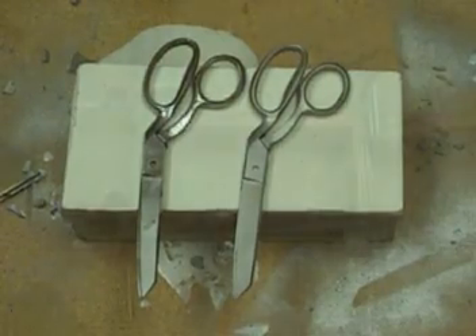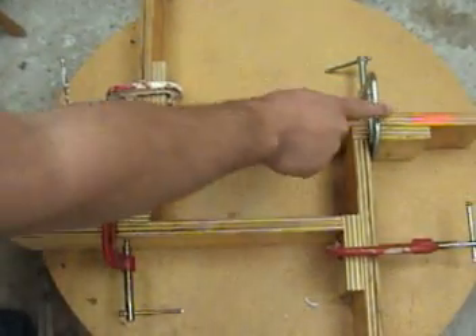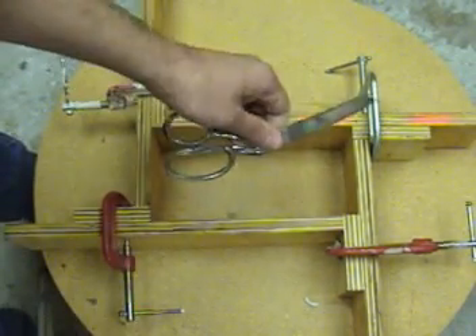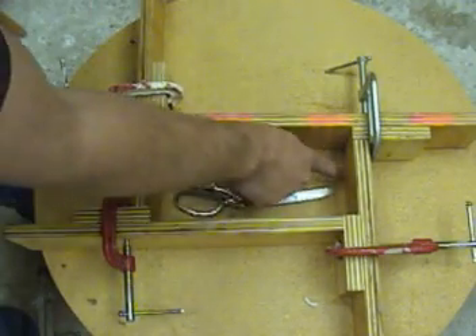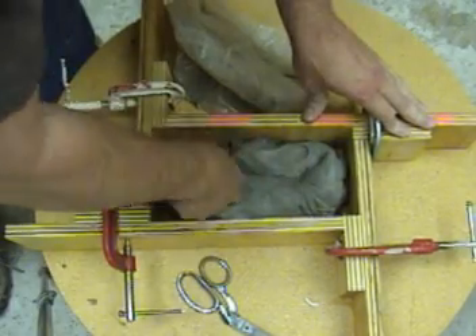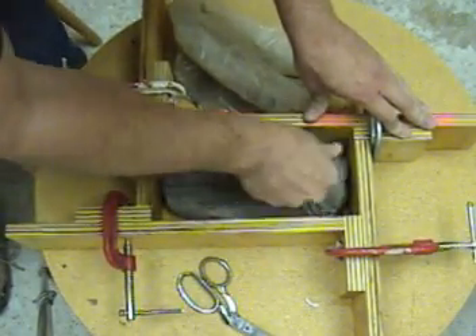The first step is to make a mold frame. You can either cut one out of plywood or buy one from us — we sell these basic mold frames at our store. We're going to block that off and hold it in place with C-clamps to give ourselves about an inch or so perimeter around the scissors. Once we've defined where our mold box needs to be, we're going to fill the bottom half of the mold box with clay.